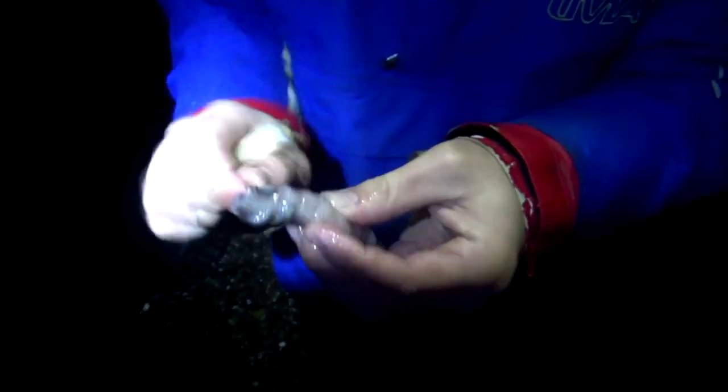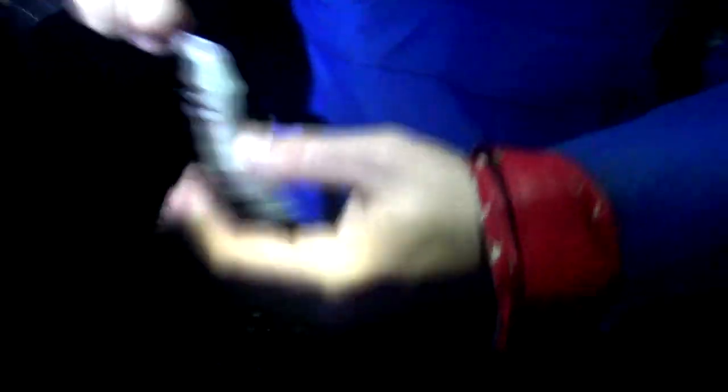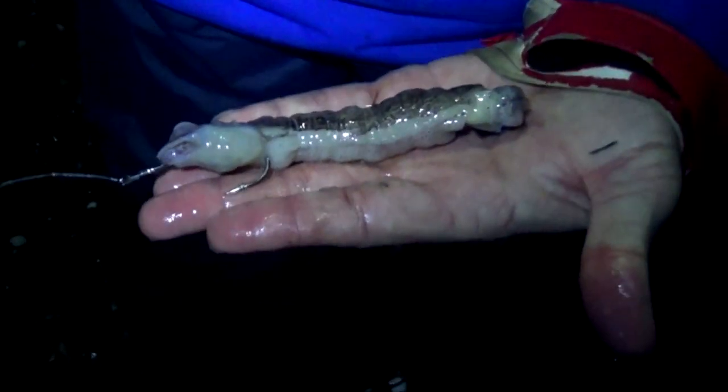Bring the panel down, go behind it like that, straight out, grab the hook, pull the line, and there we go. That is a lovely bait that's going to go out — see what happens.